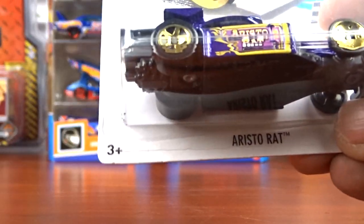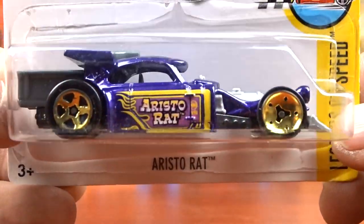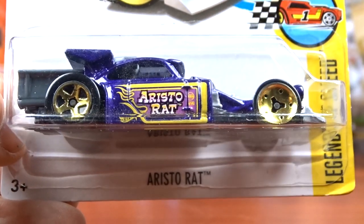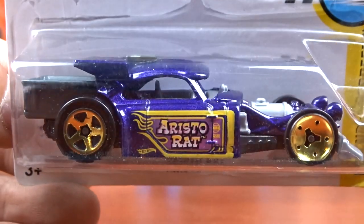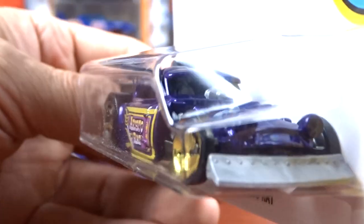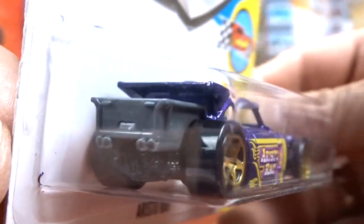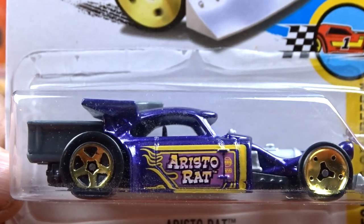And then I got the Astro Rat. Again, it's a different casting. It looks like a park car, maybe a little Volkswagen in it. It's a little bit of everything I think. It's a little different, but it is pretty cool. I've never seen this one before, so that's why I grabbed it. It's in purple. It is a neat little buggy - it's got like a box on the back. Definitely different, but it's cool.